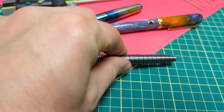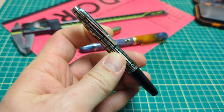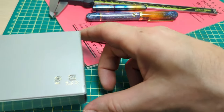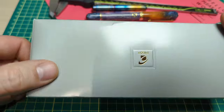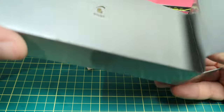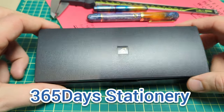This is my vintage Pilot Elite, one of my absolute favorite pens, and today we're going to be comparing it with the modern version. It's right here, still in the box — a fresh one — and the cool thing is this came from AliExpress, sent to me from 365 Days Stationery.